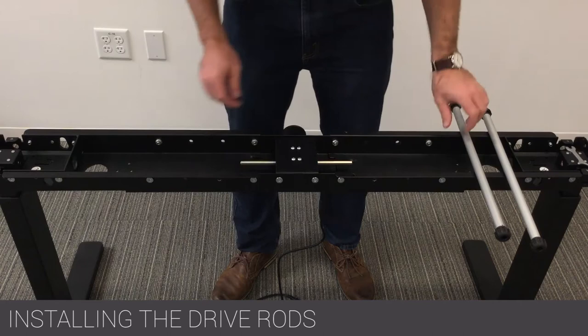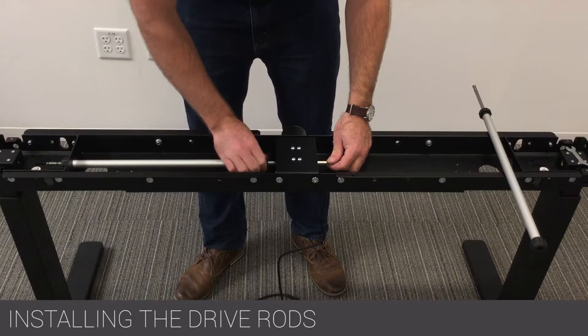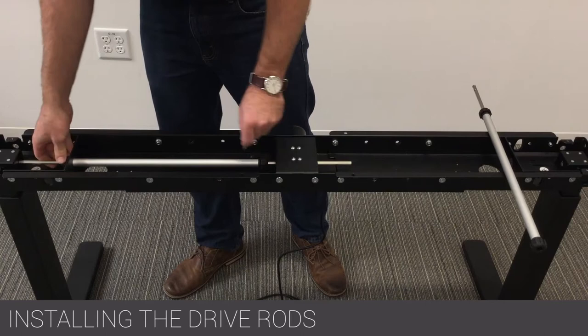Insert the hex drive rods through the motor and into each leg. Verify that the hex rod completely extends through each leg and overlaps a minimum of one and one half inches into the aluminum coupler on each end.